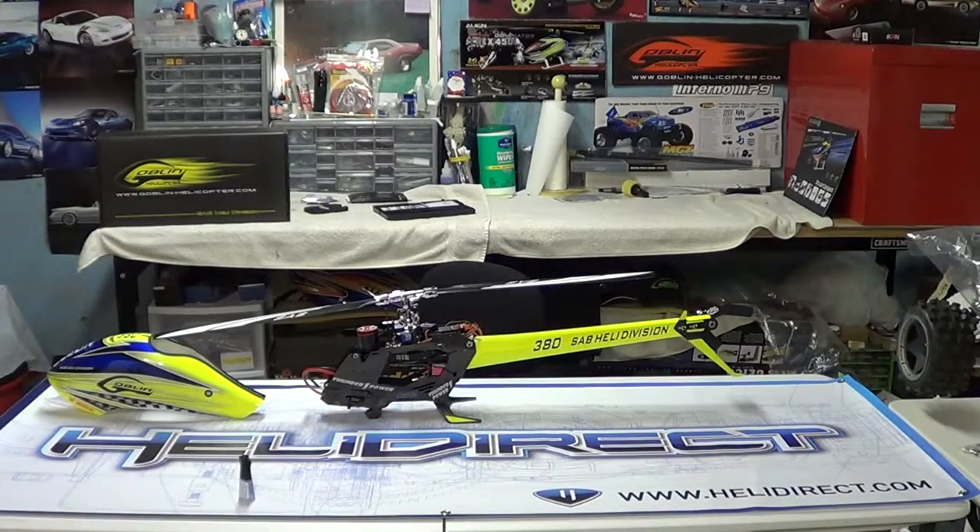Some guys have been asking me about the other goblin. We will be doing some videos on the other one soon — the red and the black kit — so keep an eye out for that. And there's another little surprise coming down the road in another couple of days or half a week. If you'd like to subscribe, it's Nitro Kyosho. Those are just some little tips and things, and we'll talk to you soon.